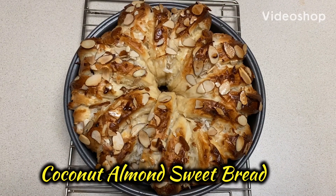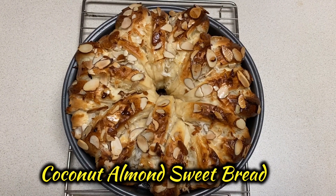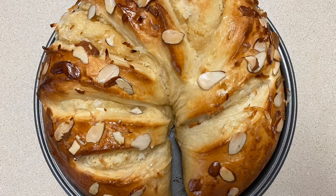Hello my YouTube friends and family. Today I am making coconut almond sweet bread. Let's see what the ingredients are.